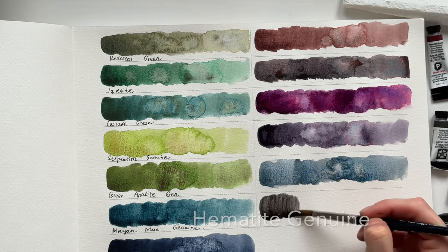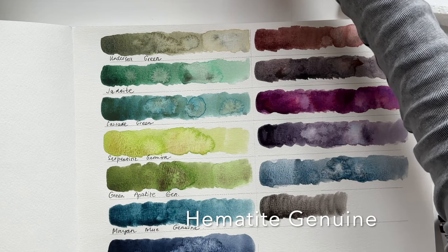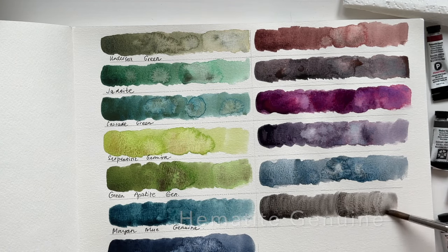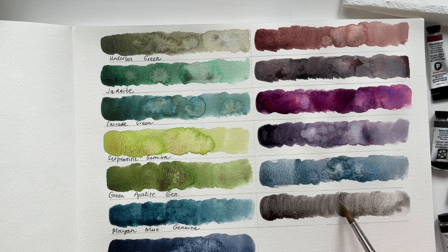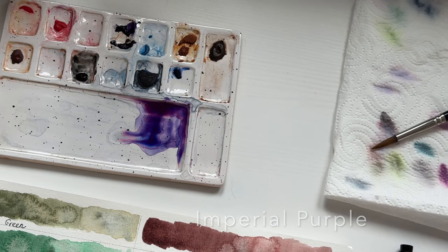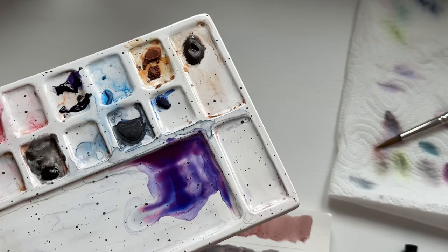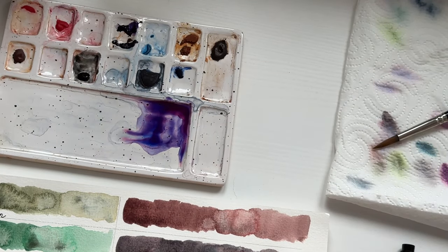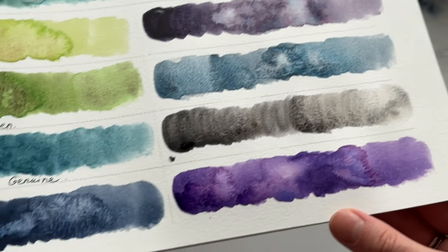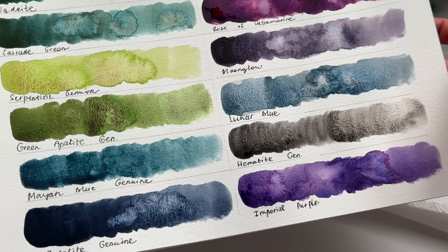The next one is Hematite Genuine, also from the PrimaTek collection. I would say it's a very neutral color, almost like oxide black but perhaps not as pigmented. The next one is Imperial Purple, and just look at this amazing mix on the palette — it looks like space or something totally magical. This one is also one of my favorite colors from the granulating series, along with Shadow Violet, Sodalite Genuine, and basically all the green hues because I use them in my botanical illustrations.